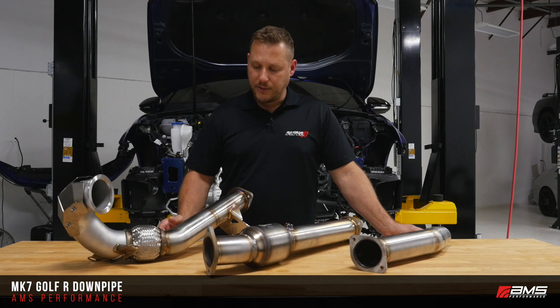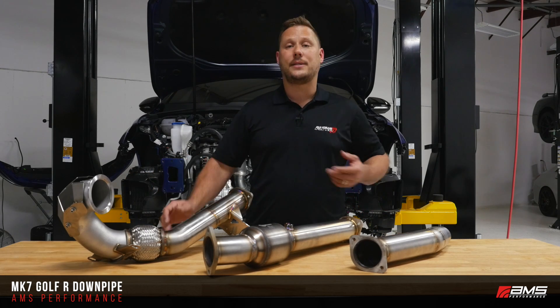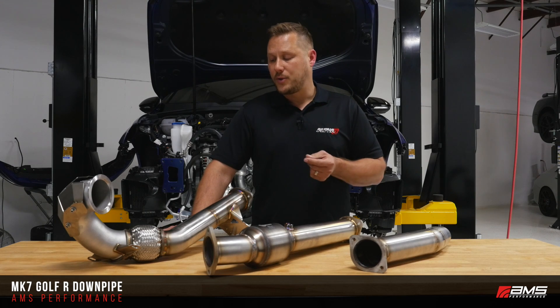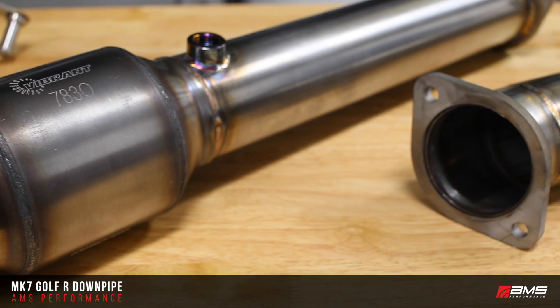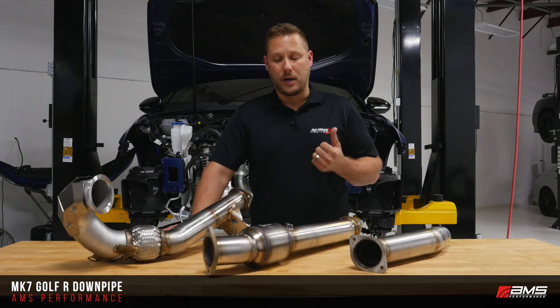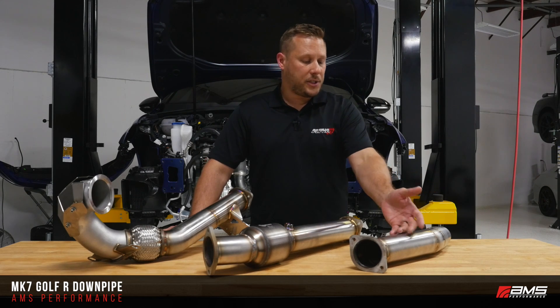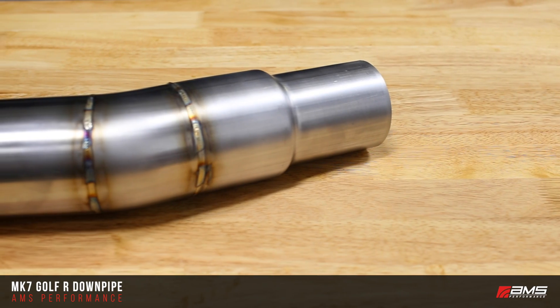We have brackets — as you notice it's all TIG welded on. Not only does that give a good aesthetically pleasing look to it, but also it's a very durable part. Here we have a JESSE emissions legal catalytic converter. It won't set any check engine lights, and it is emissions legal. We also have the back section which adapts to your factory exhaust system.